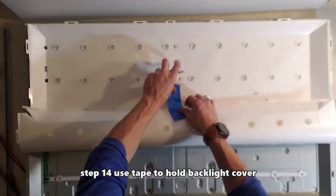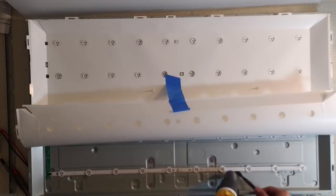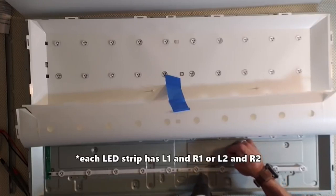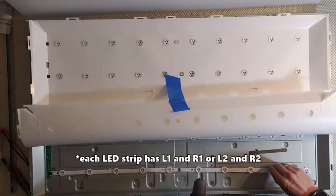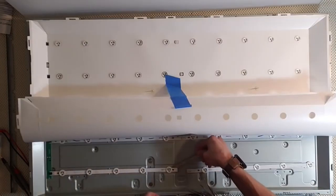Step 14: use painters tape to hold back the backlight cover. Step 15: use a heat gun or hot hair dryer to loosen the LED strips, then use a pry tool to remove the LED strips. Each LED strip is either labeled L1 or R1, L2 or R2. In the Star Wars edition it's labeled R2D2.